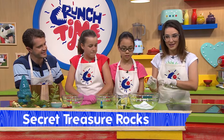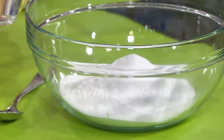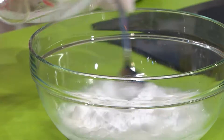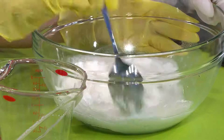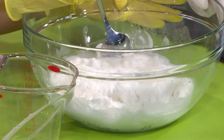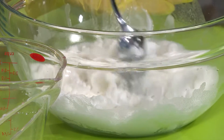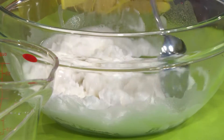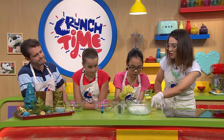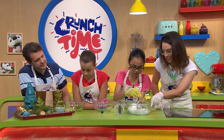We're going to start by creating a bicarb dough. Pour the water into the bicarb in the bowl and start stirring. The bicarb doesn't react with the water — it makes almost like a glue. Instead of using flour, we're using bicarb. Once we've got the dough going, we're going to hide some treasure inside, so it's something you can do with your friends and surprise them at the big reveal.